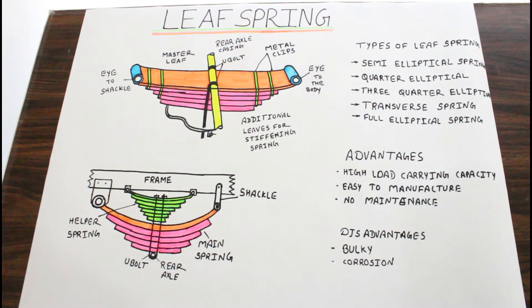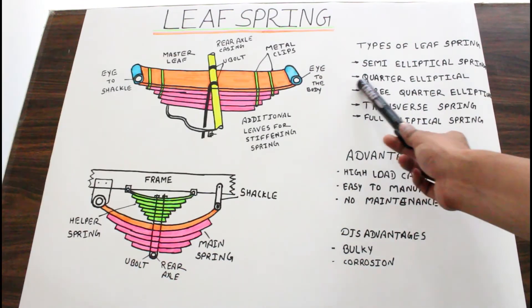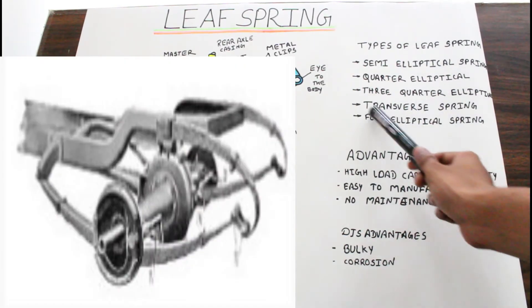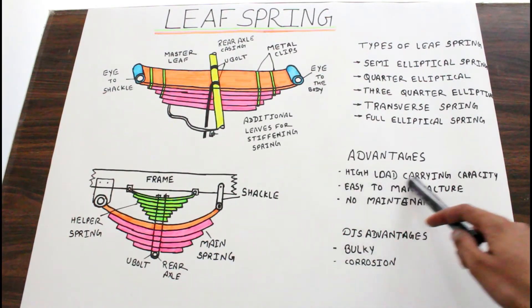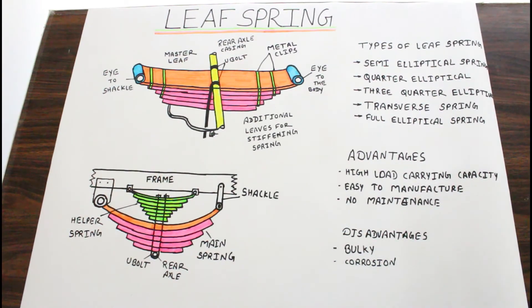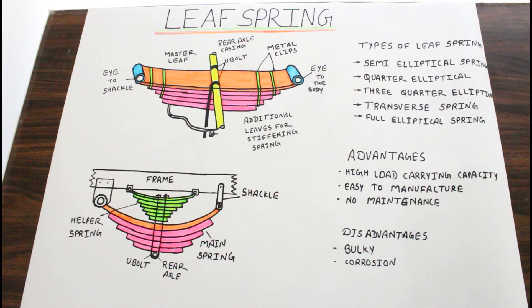So let's have a look at some types of leaf spring. The first one is a semi-elliptical leaf spring, the second is a quarter elliptical leaf spring, the third is a three-quarter elliptical leaf spring, the fourth is a transverse spring, and then there is the full elliptical leaf spring. Many kinds of leaf spring can be used on a vehicle as per the requirement. The advantages of leaf spring are high load carrying capacity and easy to manufacture with no maintenance. It has some disadvantages too — it is very heavy and bulky, and due to space between the leaves, air can pass through and corrosion may take place over time.